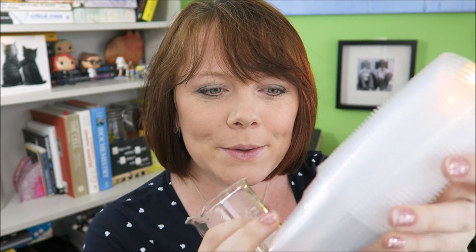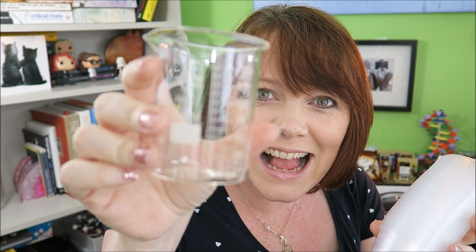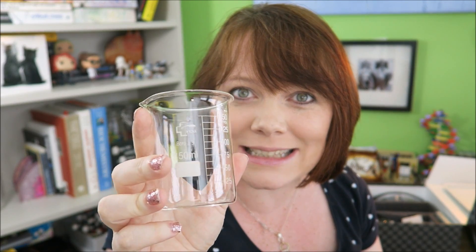Onto the bigger box now. Loads of little plastic cups for measuring stuff out. And look — actual beakers. Now I know I have loads of beakers at school, but I don't have any at home. And now I have actual beakers at home. This is really cool. I'm really excited about having my own actual beakers, because I'm a science geek. You just have to forgive me that I'm excited about having actual beakers.